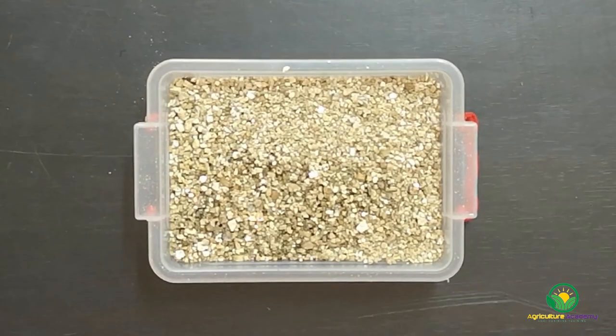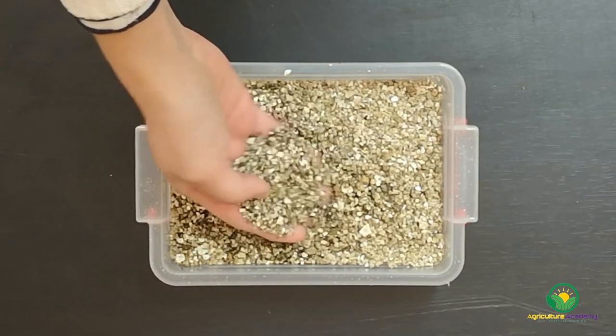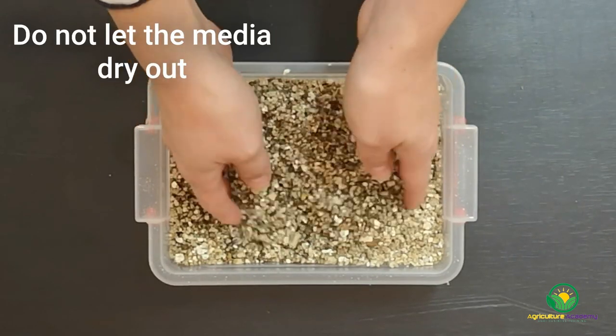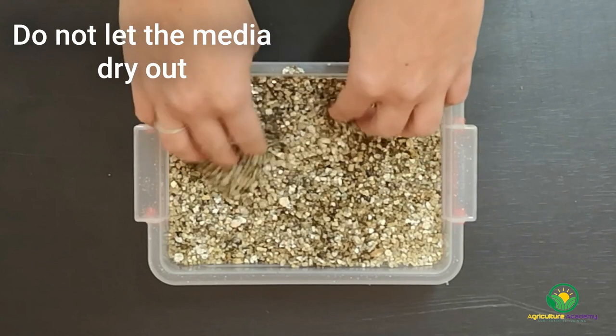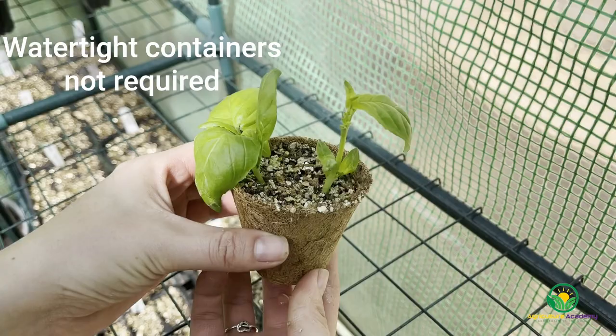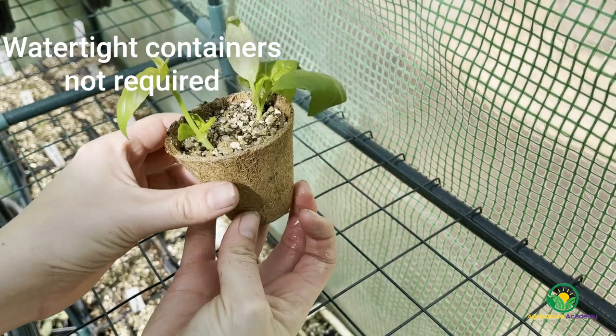Compared to peat and perlite mixes, when used alone as a rooting medium the pore spaces of vermiculite will be bigger. While this will help improve aeration, if the medium is left to dry out the cuttings will suffer. On the plus side, vermiculite is less susceptible to algal growth compared to peat and perlite mixes. Similar to these mixes, vermiculite can be used in polystyrene and plastic trays.